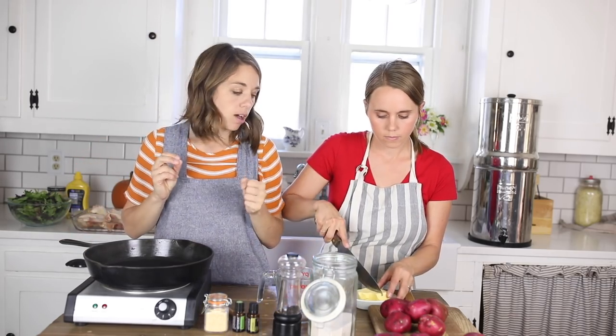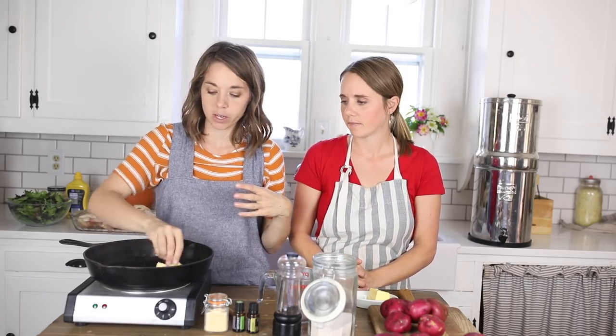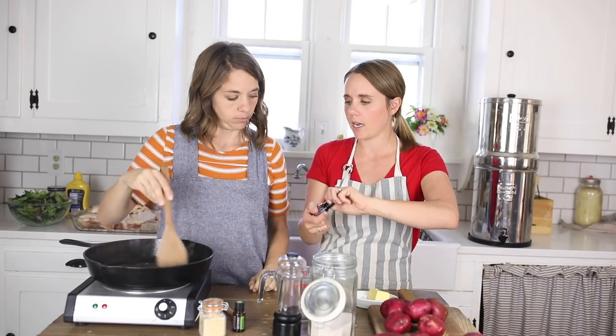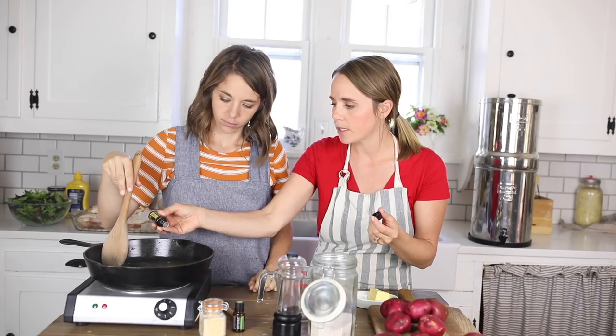We're going to start by getting about a quarter cup of butter going in a cast iron skillet over medium to high heat. When I cook chicken, I really like to get it brown before putting it in the oven — it gives it a better flavor to get it nice and crispy first. The best way to do that is in a nice hot cast iron skillet. As the butter is melting, we're going to add in two drops of lemon since I like it more lemony.